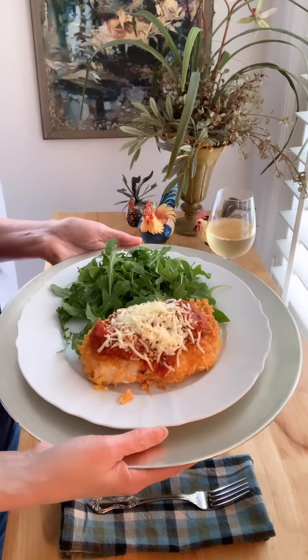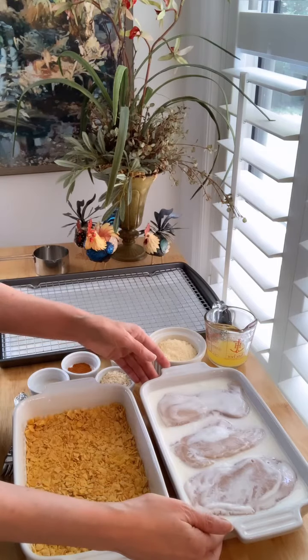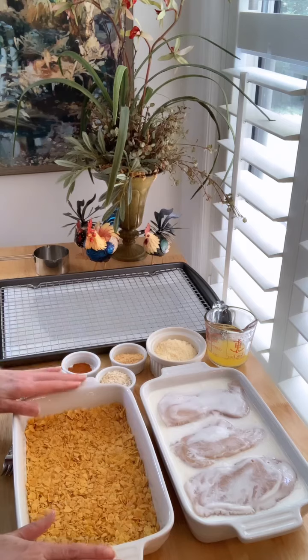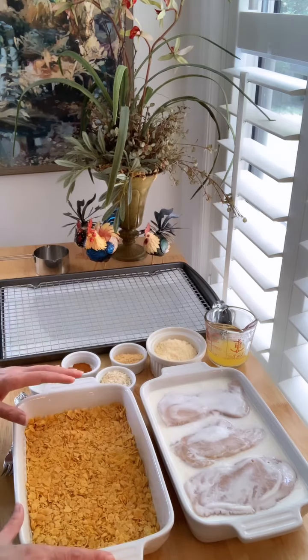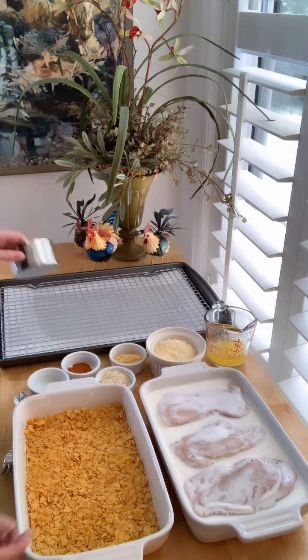Hey y'all, today I'm making crispy buttermilk Parmesan. I have two pounds of boneless skinless chicken breasts that I've marinated overnight in two cups of buttermilk, and to coat the chicken I have three cups of cornflake cereal that I've crushed with the back of a measuring cup.